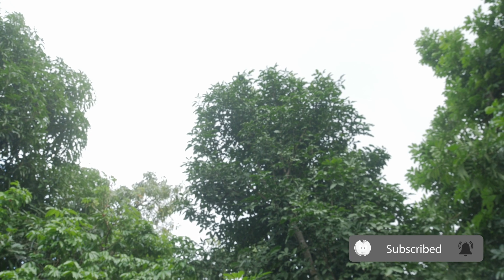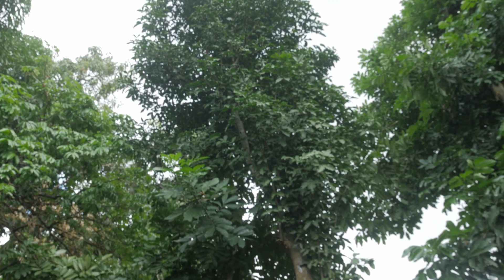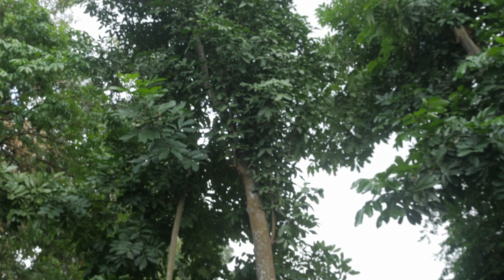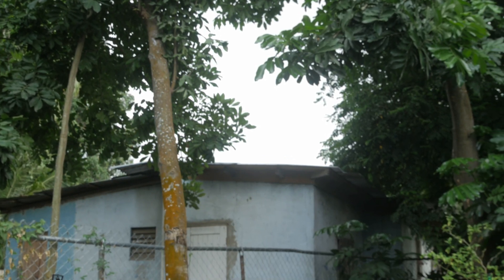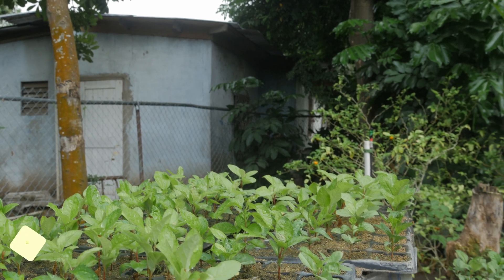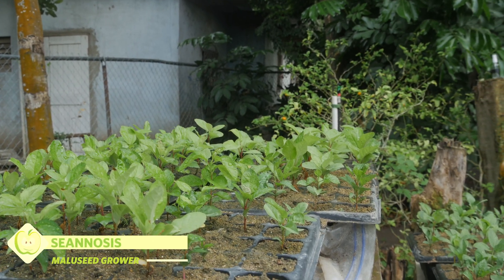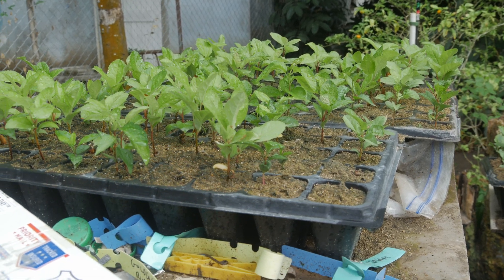They say success can be delayed but not denied. And when it comes to growing American apple trees here in Jamaica, those words are starting to feel a little bit more true. Hey folks, this is Sean Gnosis, and today I'm going to be grafting some more of my apple trees using the chipbudding method.